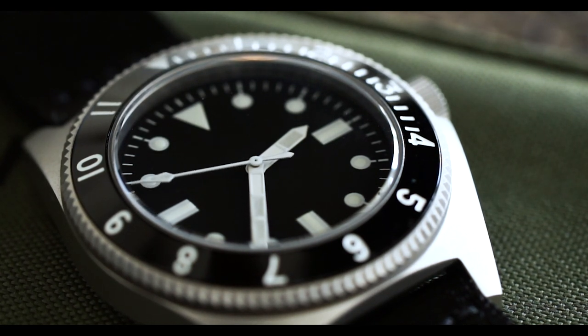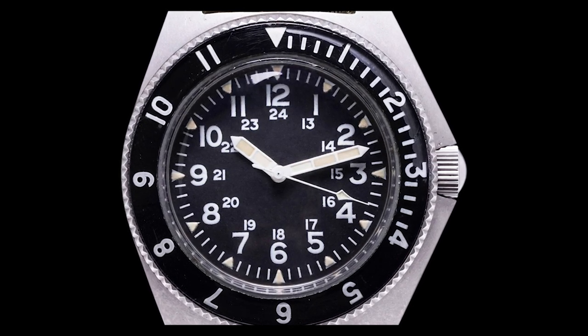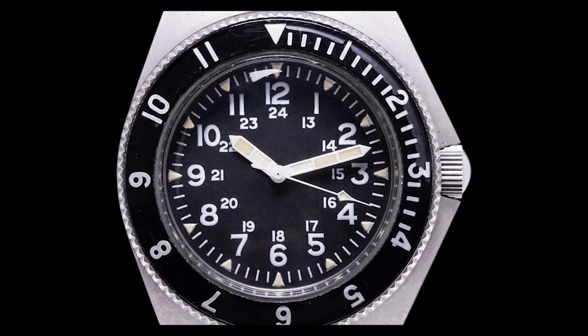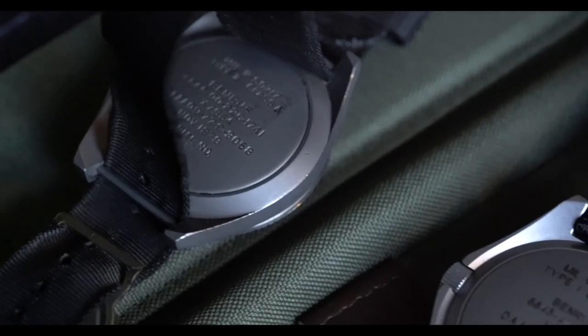The hands are really nice and the lume is all over them, but interestingly the lume on the hands of this vintage version is actually better than the modern version. On the minute hand specifically, there's a break between the luminous material — I think that's for technical reasons so you can differentiate between the minute and hour hand underwater. But it looks like the hand was loomed from the top rather than the bottom, which doesn't make sense to me.